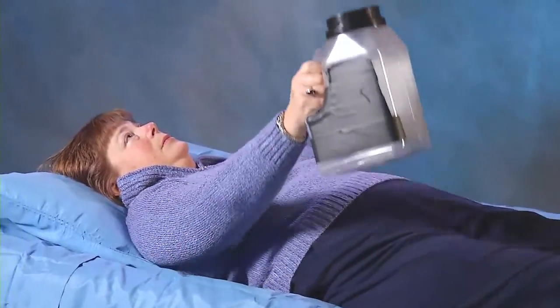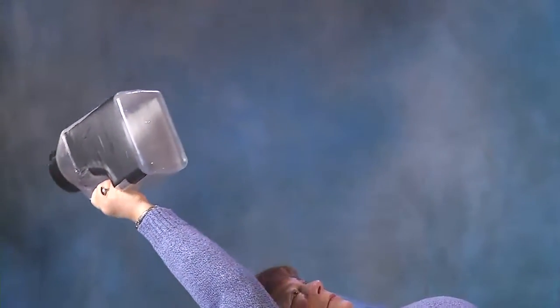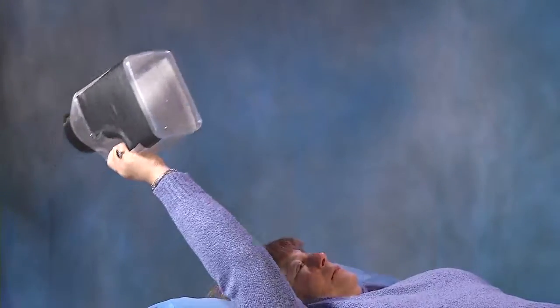Once the jug is full — approximately a fifth of the way — we recommend performing the program every other or every third day in order to prevent too much stress and allow the muscles the appropriate recuperation time.